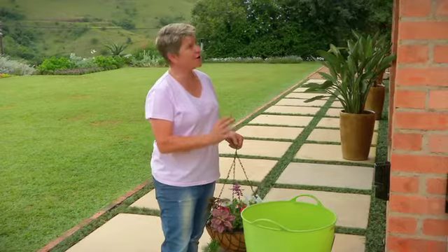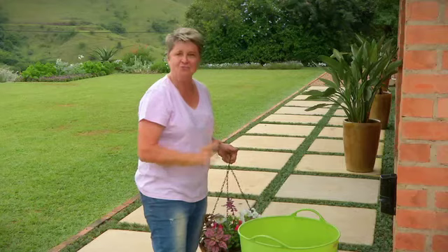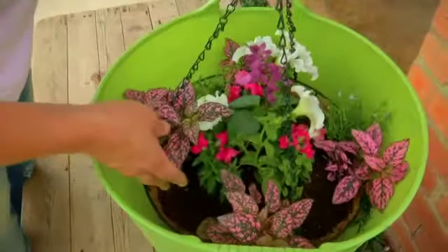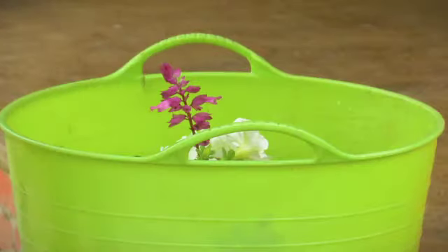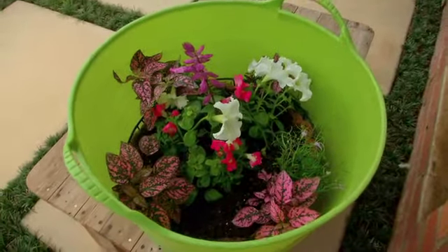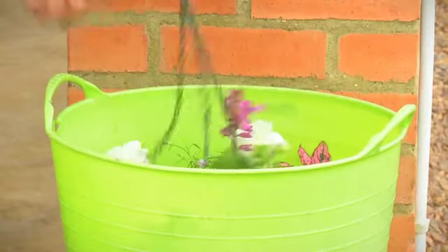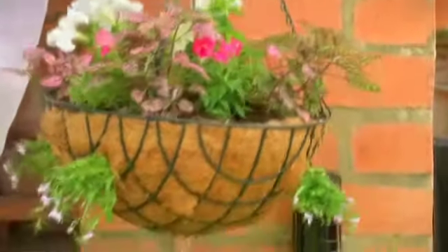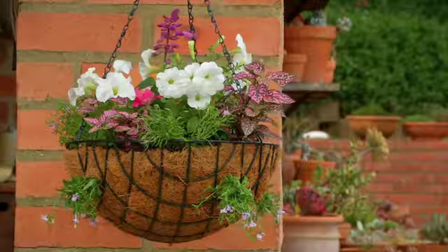Here is where we're going to hang our basket. I've got a bit of chain and a bucket of water. Take your basket and pop it into the water — leave it to soak for about 20 minutes. After soaking, it's time to hang the basket up. And there is our basket looking fantastic — this is vertical gardening that you and I can do.